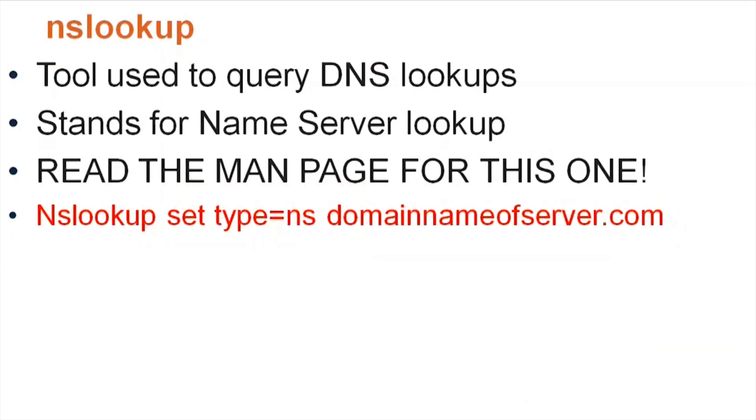Another tool on the test is NSLookup — a tool used to perform DNS query lookups. You can type 'nslookup' followed by a domain and get information back about it. The name comes from 'name server lookup,' so 'NS' stands for name server.